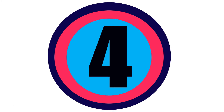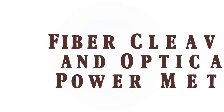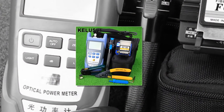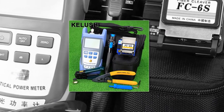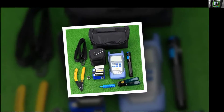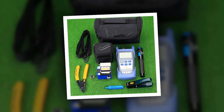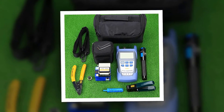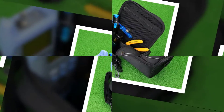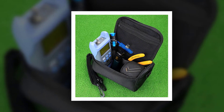Here is product number four: a fiber cleaver and optical power meter combo. The portable optical power meter is an accurate and durable handheld meter designed for the installation, operation, and maintenance of optical fiber networks. It displays both linear indicators (mW) and nonlinear indicators (dBm) on one screen at the same time.